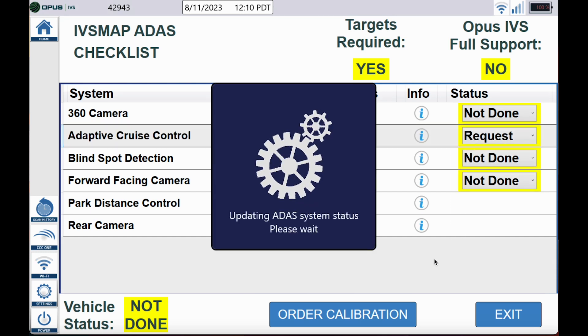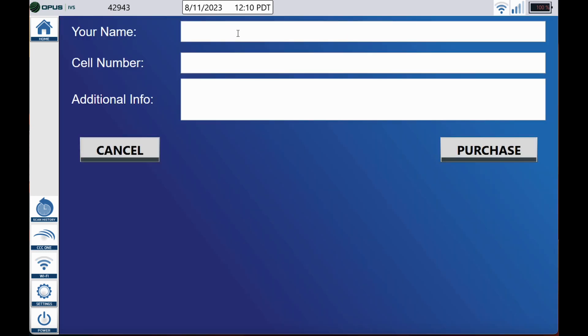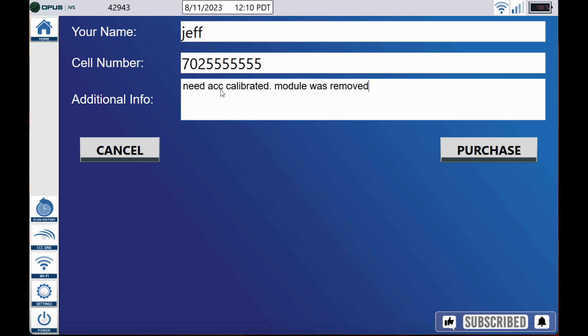Go ahead and click 'order calibration,' enter your first name, a cell phone number, and some additional information for the technician that will be calling you to perform the calibration at the shop. Once you have everything filled out, click the purchase button and someone will be calling you in about 10 minutes.